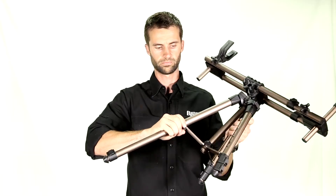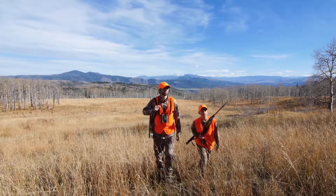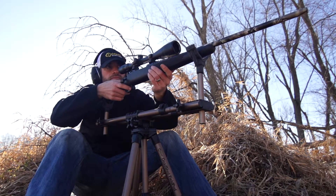The Field Pod's height adjustments range from 20 to 42 inches. It enhances success and safety for a beginner by supporting the weight of a gun, and provides that extra stability and confidence for the experienced shooter looking to make a long shot.